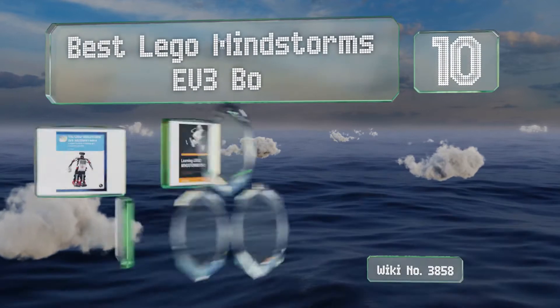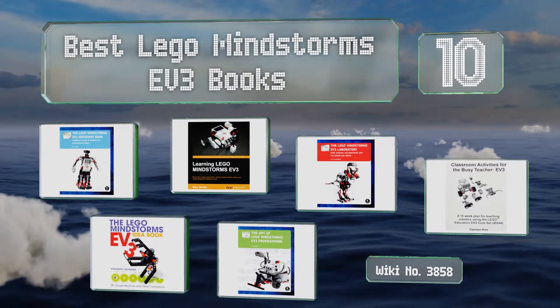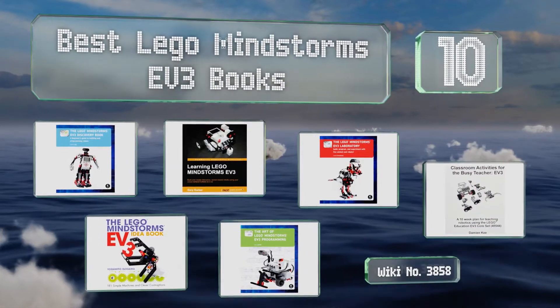EasyVid presents the 10 best Lego Mindstorms EV3 books. Let's get started with the list.